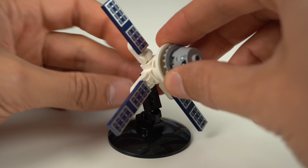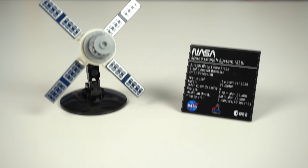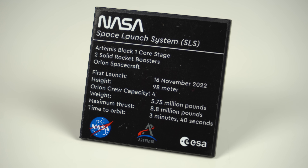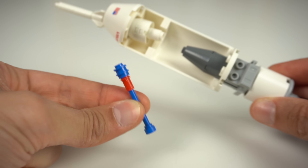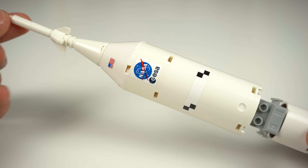There is a small stand if you wish to display the crew module on the side, as well as a little info plaque featuring the last sticker of the set with some interesting facts about the entire space launch system. If you choose to display the crew module on the side, the launch abort system would sink into the model, which is why the set includes this bar assembly for it to be placed correctly on display.